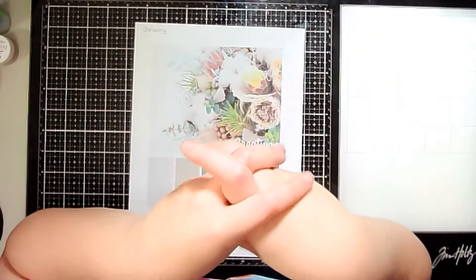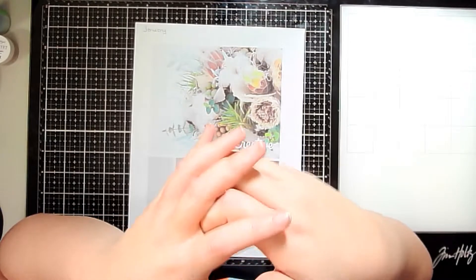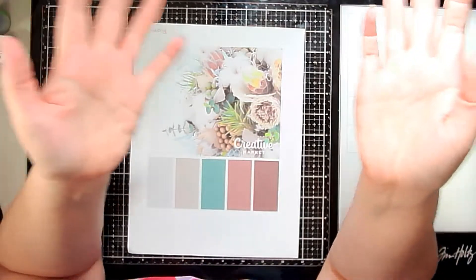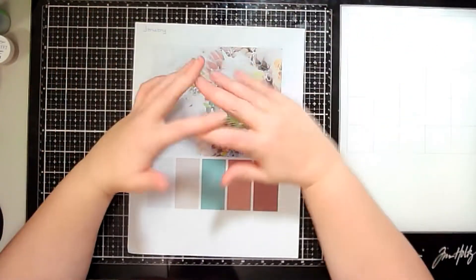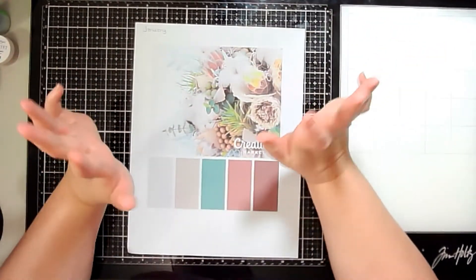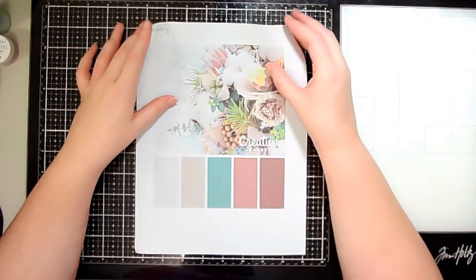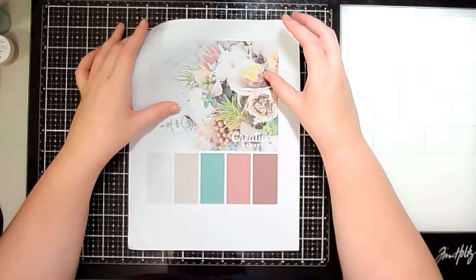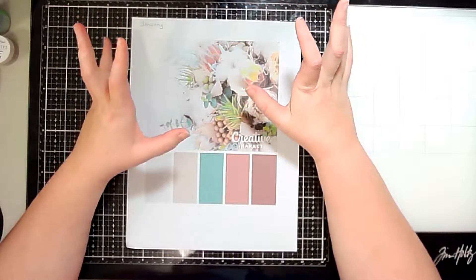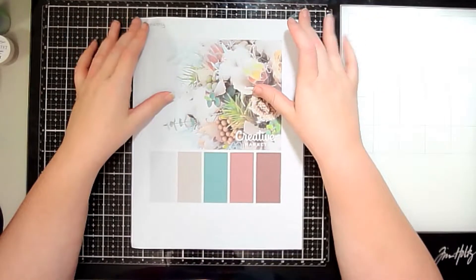Hey scrubbers, it's Vanessa here! Happy new year! I wanted to give a shout out and say welcome to all my new subscribers, and to all of my longtime subscribers, hey, happy new year, welcome back. For my first video of the new year I wanted to do something fun and start my channel off with a color-inspired mood board.